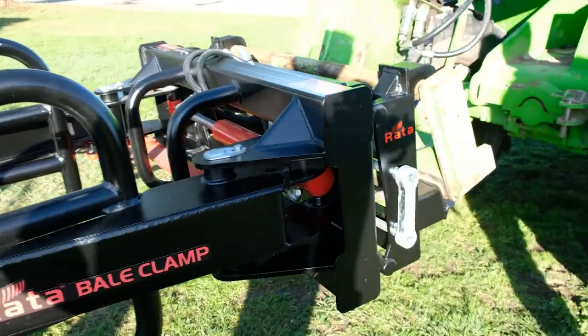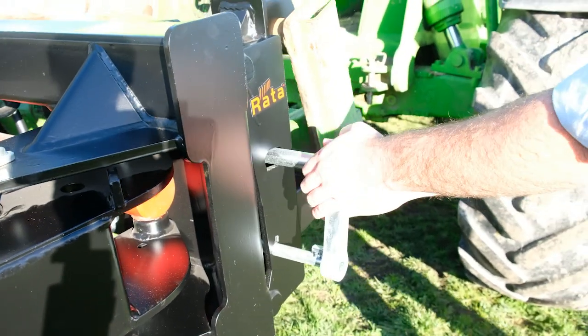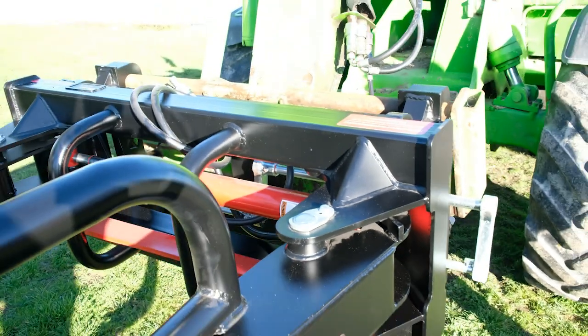It simply works with a side handle — just pull the side handle out, lock it across, and the attachment is ready to come off or be loaded on.